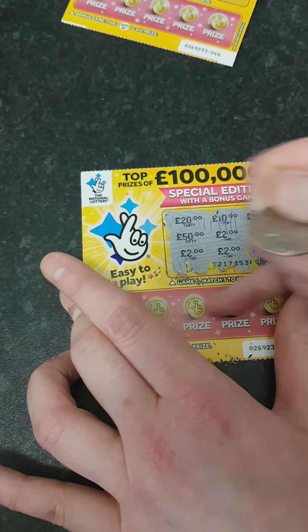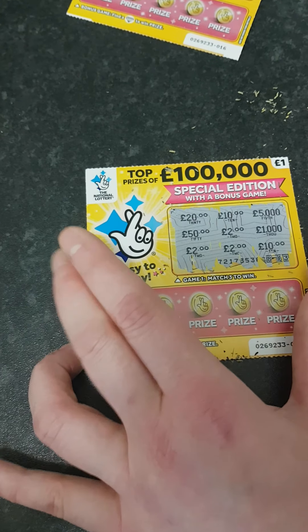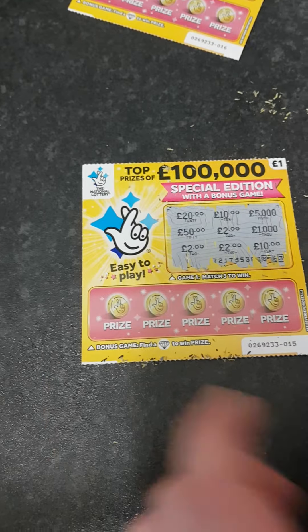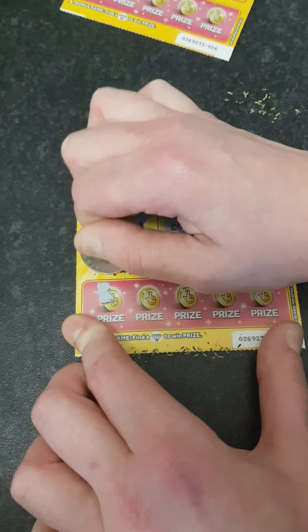We do have a win on this one — we've won two pound. So we've won nothing yet and lost nothing yet on the cards overall. I've got my money back off the last one.